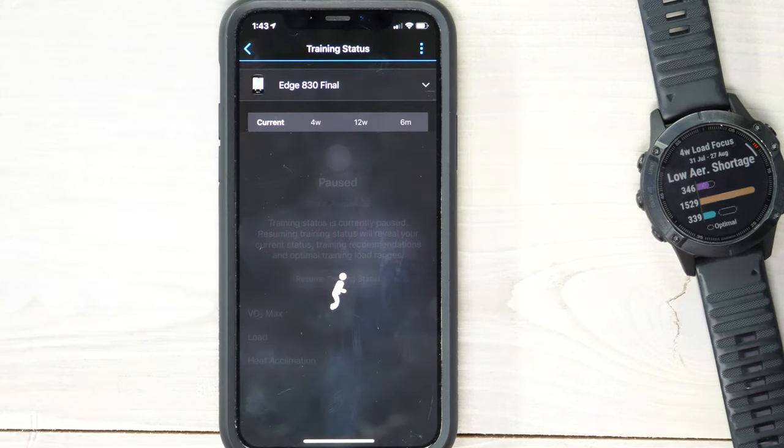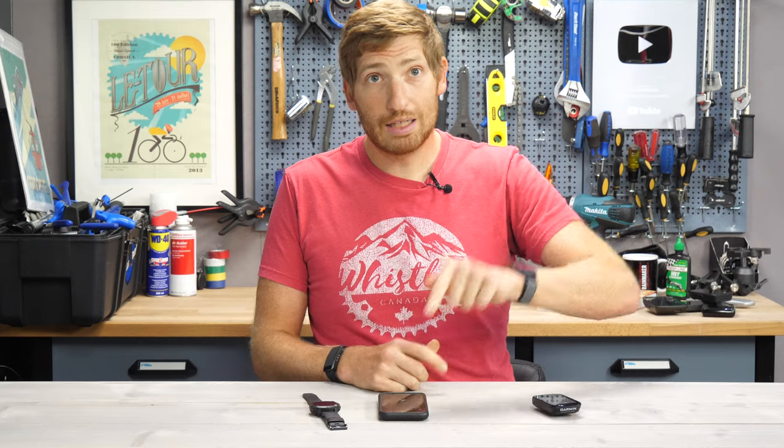You can also do it on Garmin Connect on the web. Go on the left-hand side to 'Reports,' then go to 'Training Status,' and on the right-hand side click the little settings wheel icon, and you'll see 'Pause Training Status.'